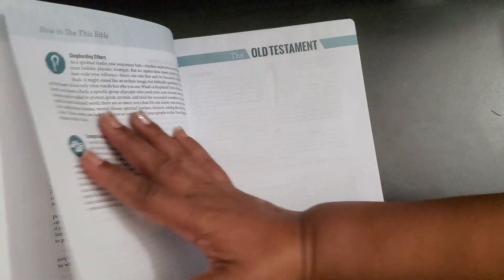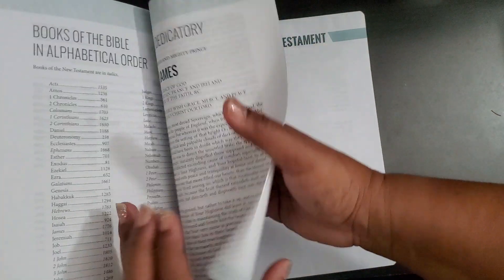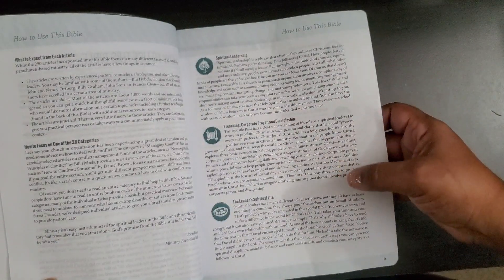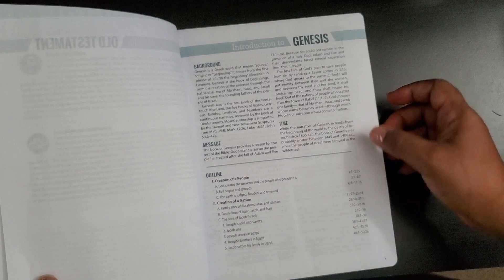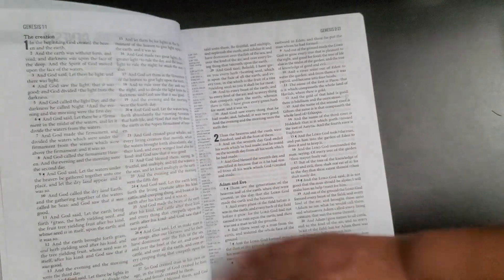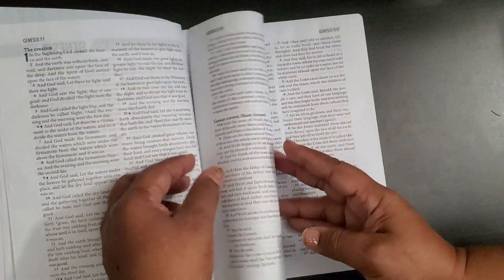Then it just goes into leadership things, and then it starts with the Old Testament. The previous pages tell you how to use this bible and break it down into different categories. We then start with Genesis, which has the outline, background, message, and the time it was written.